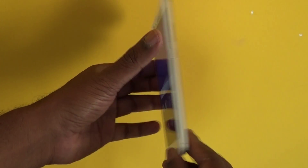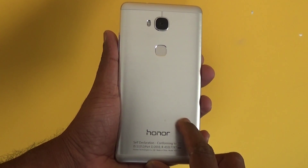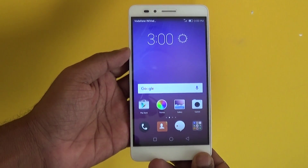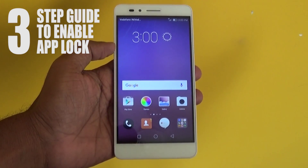Hello there, this is Lashmajan from TechRaman and I have here the Honor 5x. Probably you are here because you purchased this phone and don't know how to enable the app lock, and here is a three-step quick guide.